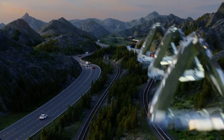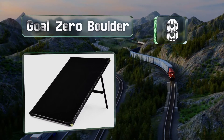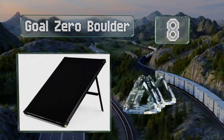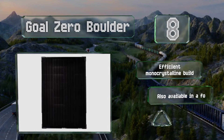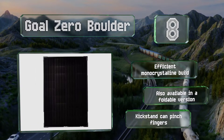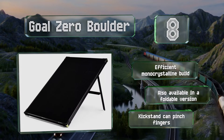Coming in at number 8 on our list, from the same company that brought us some of today's beefiest power banks and portable batteries, the Goal Zero Boulder is an ultra-durable model with a resilient anodized aluminum frame. This ensures plenty of stability without a ton of extra weight. It's an efficient mono-crystalline build and is also available in a foldable version. However, the kickstand can pinch fingers.